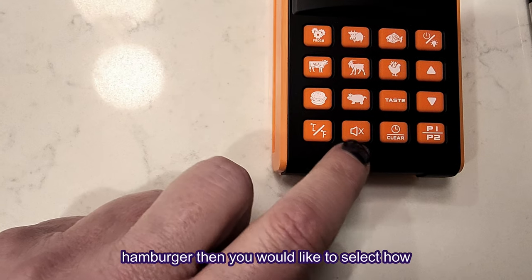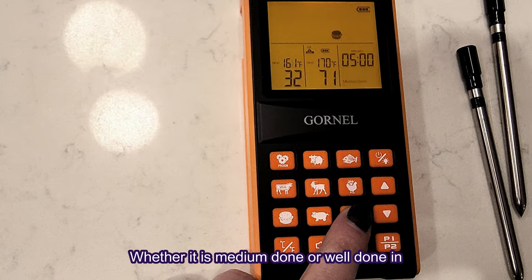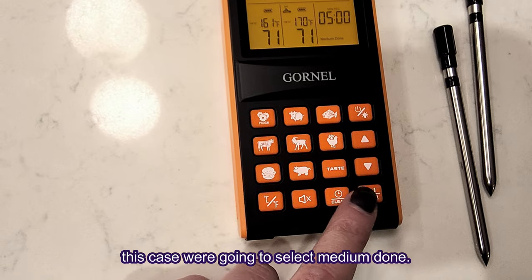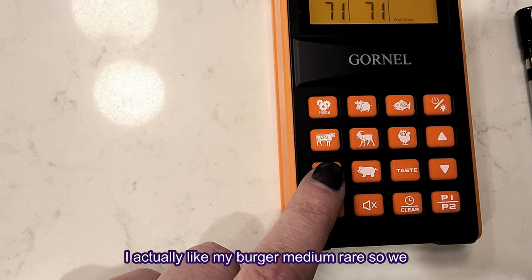In this case we're selecting hamburger. Then you would like to select how you want your meat cooked — whether it is medium, done, or well done. In this case we're going to select medium done.